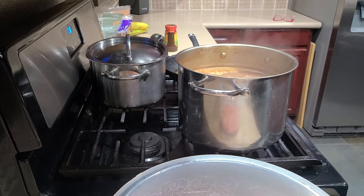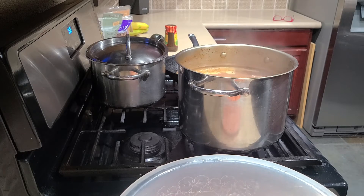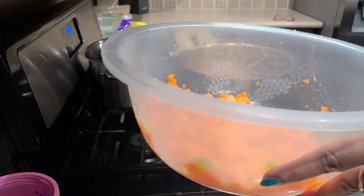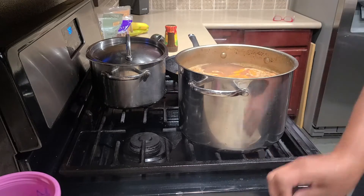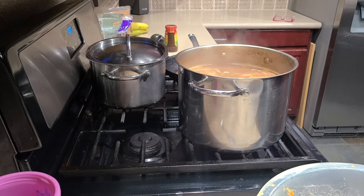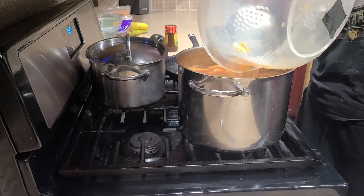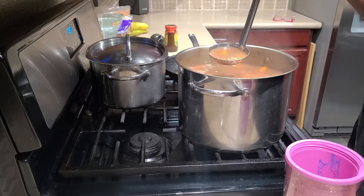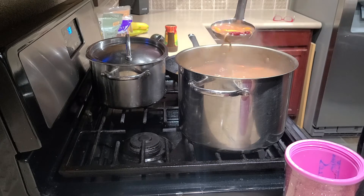I've crushed my carrots and I'm putting them into my soup. I added a lot of water because I love my soup to be not too thick. We started out with a really light looking soup, and now I've added beans so it's a little bit red — you can see what the soup looks like now.